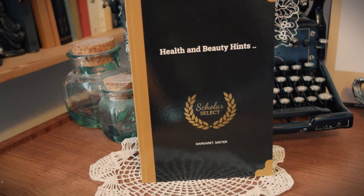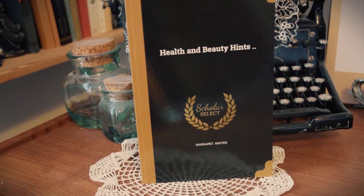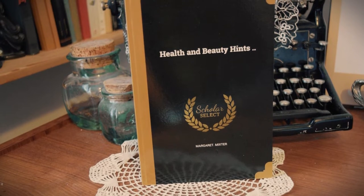Okay, well, after some of those dubious claims, let's move on to one of my favorite books, Health and Beauty Hints from 1910, and see what it has to say.